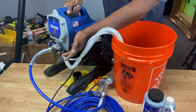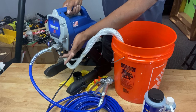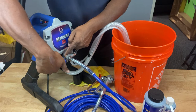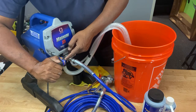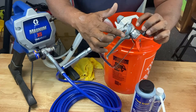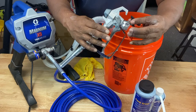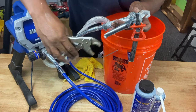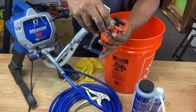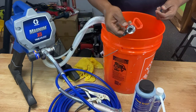Then you want to lift the prime spray valve to prime. This is the prime spray valve right here. When it's down like this, it's on spray mode. So we want to lift it to the prime mode. Then we want to turn the pressure control knob to the start position — all the way to start. Then we want to trigger the gun into the pail. Then engage the trigger lock, which is this right here. Then you want to remove the spray tip guard assembly, which is this portion right here, from the gun.